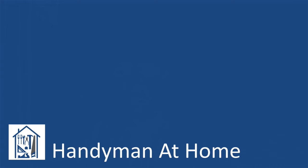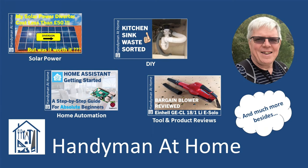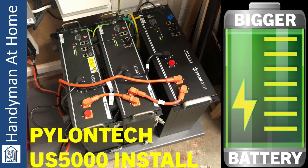We've bought ourselves a nice new big battery — time to get it installed. Hi, I'm Chris and welcome back to the channel. In a recent video I outlined our plans for a couple of upgrades we're going to be making to our solar power setup in 2024. The first of these is increasing our battery storage capacity from 7kWh to 11.8kWh by the addition of a Pylontech US5000 battery module. Let's see how to get it up and running.